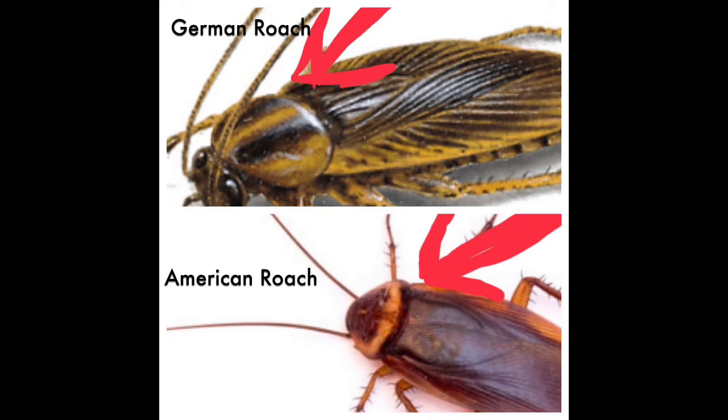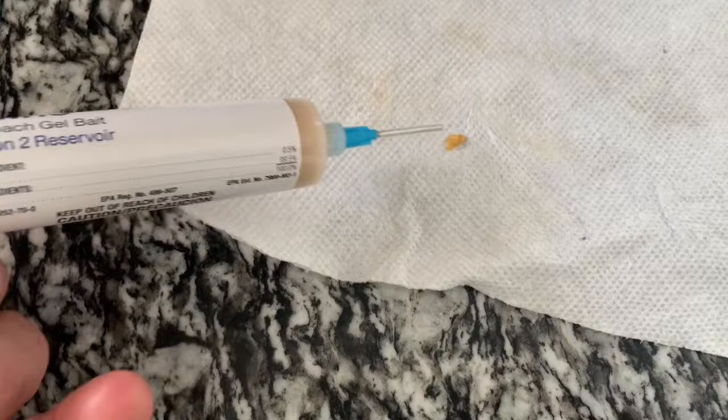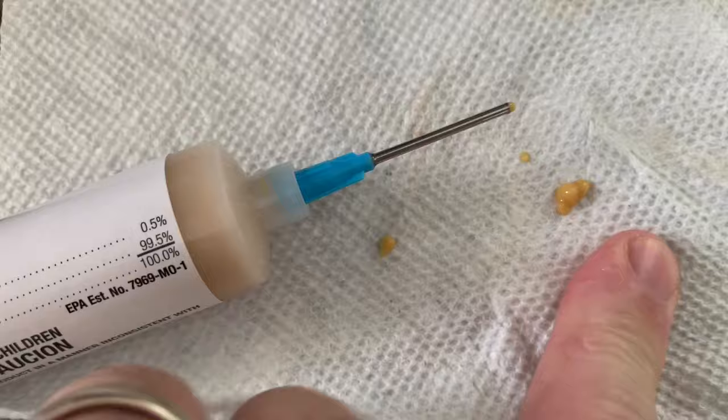First, all we need is just a little bit. Just take a little dab here — and that's about all you need. See, it doesn't take much. To give you an idea, that's how big my finger is. Just a little bit. Now here's some great places for it.